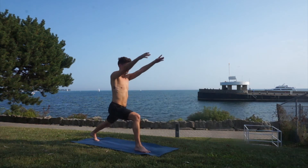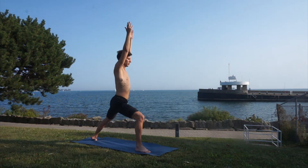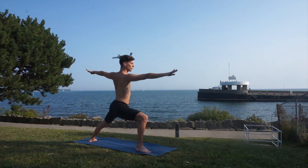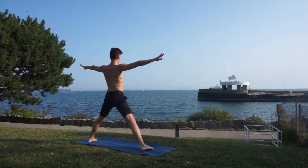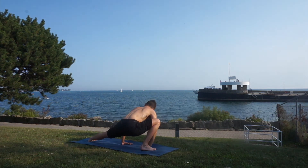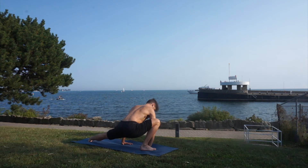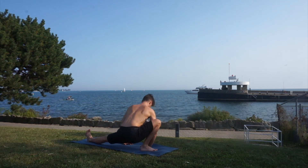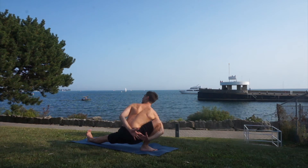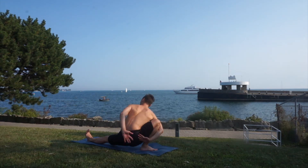Bend your knee one last time and reach up with your hands for your high lunge position. Roll your left heel inwards, open your arms and your heart for warrior two. Now you can straighten that right leg, turn your toes inwards and bend again. If you want to feel a deeper stretch, you can turn your toes out from your hips and eventually hug your right leg with your hands behind your back. Don't worry if you cannot achieve this pose yet — just be aware of your body and remember that you are exactly where you need to be.